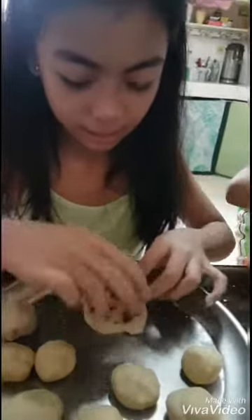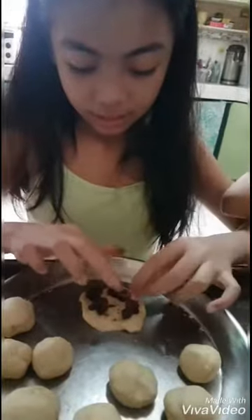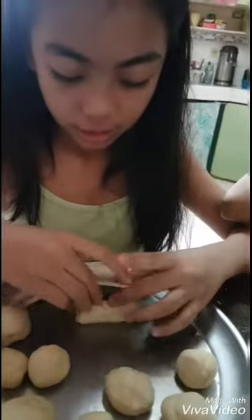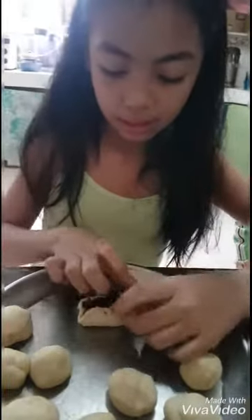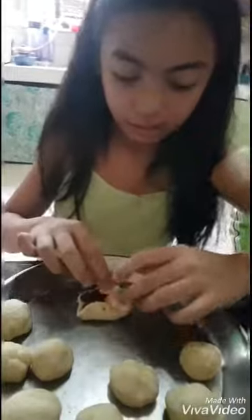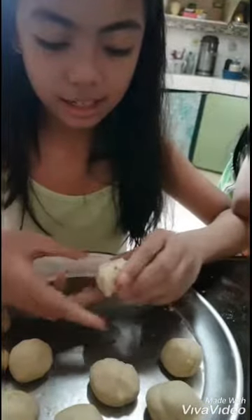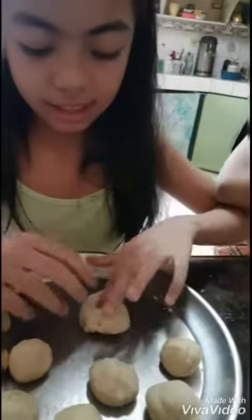A small hole and then put the fillings on it, and then just put your hands like this. It's fun to make a doughnut! Then after it, you need to do like this, and like this, and like this. And then — doughnut. It's a doughnut now!